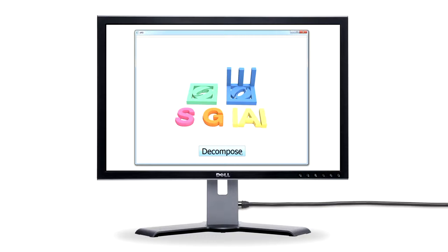Introducing Pyramidal Shape Decomposition. Our method automatically splits shapes into pyramidal parts suitable for layered printing.